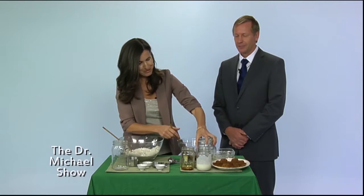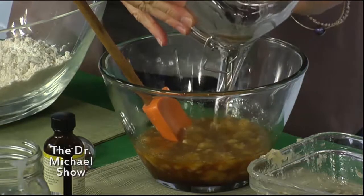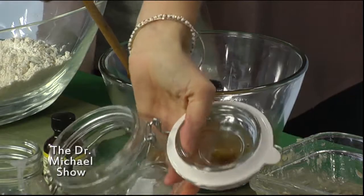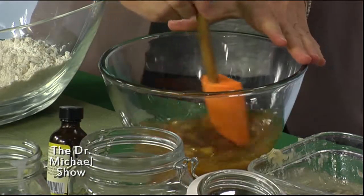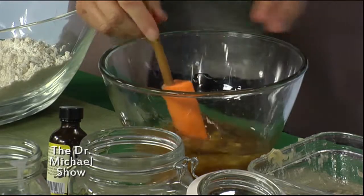Then we're gonna do a half cup of coconut oil. This adds even more nutrition because it's very good for you — good for your heart, and antifungal and antibacterial.